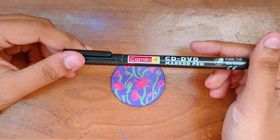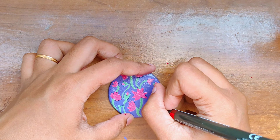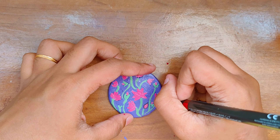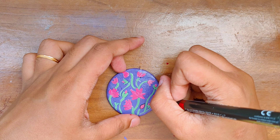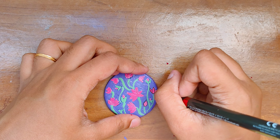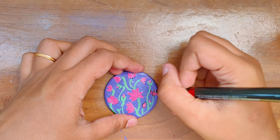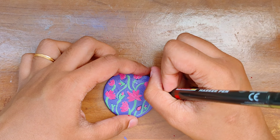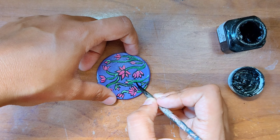Now I'm using a CD marker to outline these shapes, which is a very important step — it will make the whole design look a lot cleaner. Unfortunately, this pen was completely useless because I only drew that one flower and then it dried out completely. I had to complete the rest of the design using the brush and some paint, but it worked completely fine.